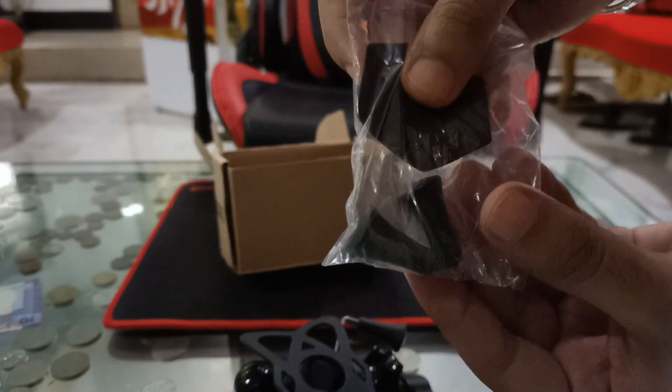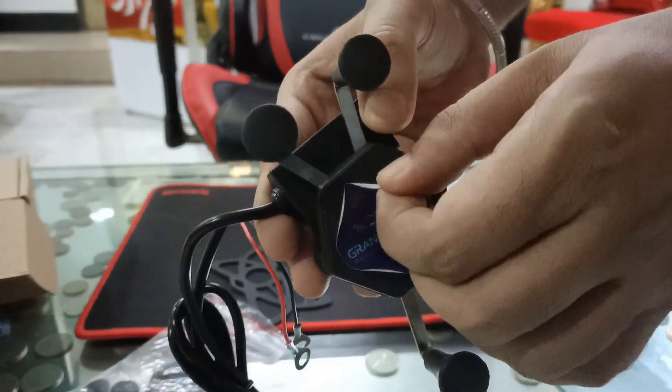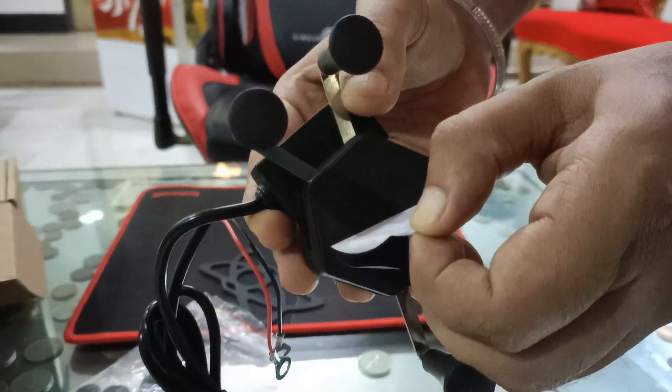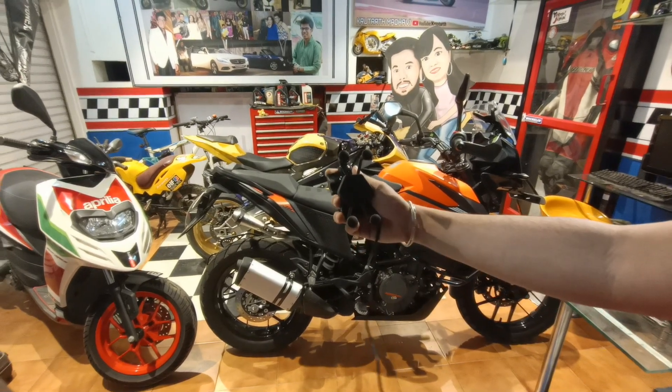There are some additional rubber pads and mounts to replace, which is good. First, let's take off this cheap and fake branding sticker. Alright, let's start the work.